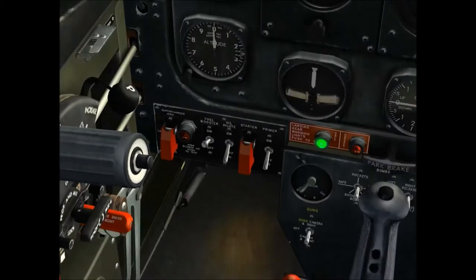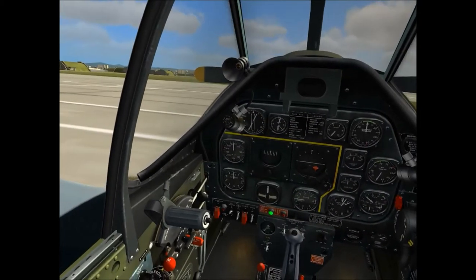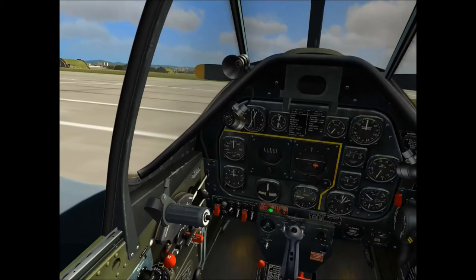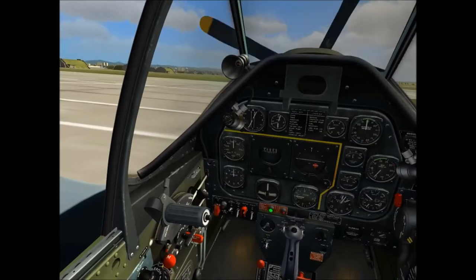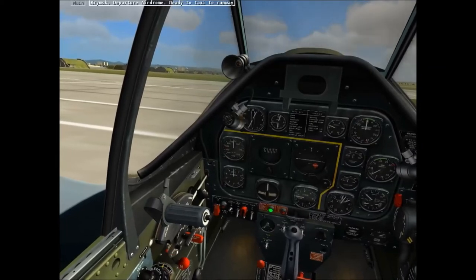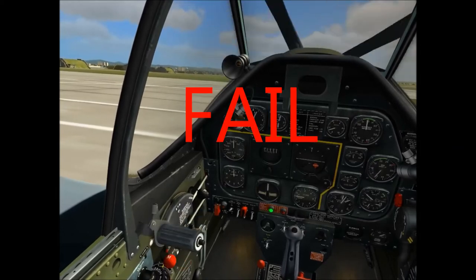It oughta make a funny noise. The fun part here is after I get it primed and open up the starter, I'm pretty sure I'm gonna have to juggle it, because I don't want to use any of the hotkeys — at least for the startup. Let's see if this goes. Yep, yep, yep... No. No. God dang it.